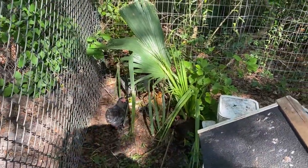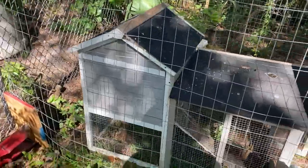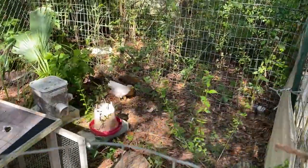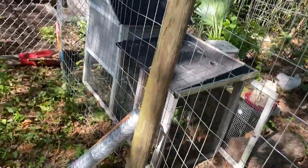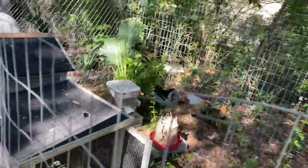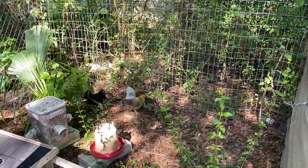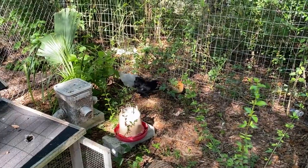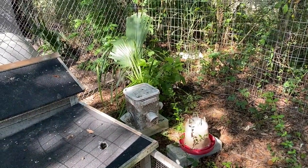Amy got some new chickens and we made them a temporary pen out of scrap wire. This is just temporary until they're old enough to go in with our main flock. They keep getting out because the wire isn't tight down to the ground, so I got some chicken wire to fix it up better. I'll have to get her to point out and tell y'all what chickens are what, because I really have no clue right now.